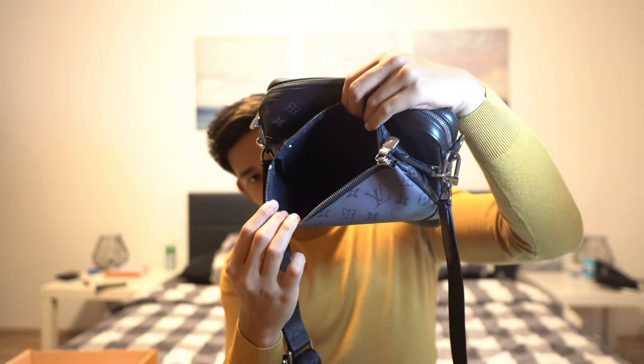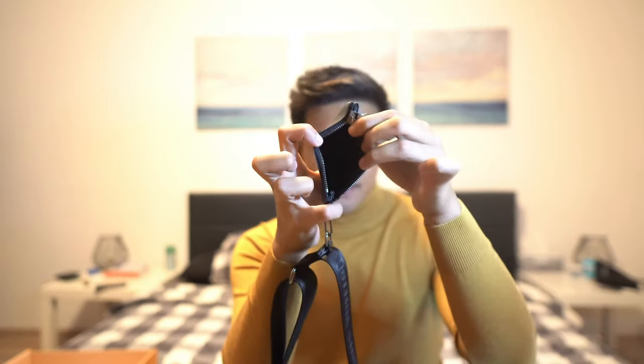This is the inside of the bigger pouch — let's go ahead and close that one. And this is the inside of the medium-sized pouch, which is nothing too special. I'm thinking of putting coins, keys, or earphones in there. I really feel like this bag is very sought after because it's actually very nice to look at.